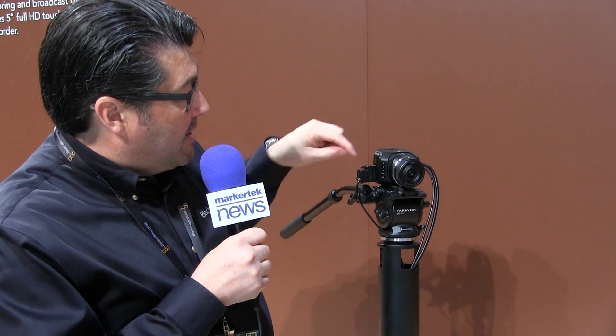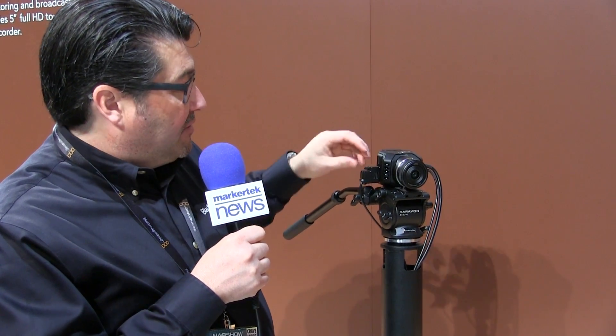It has a Micro Four Thirds mount. There are a lot of front panel controls here, menus and so on. It also has a tally light here.